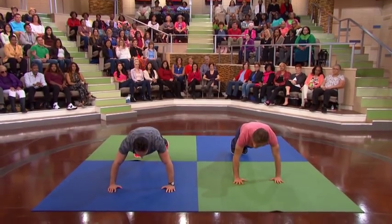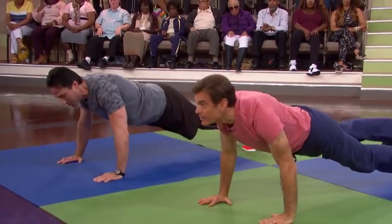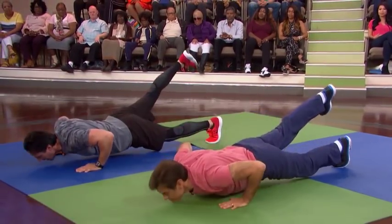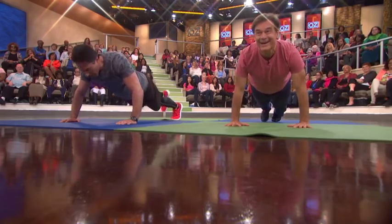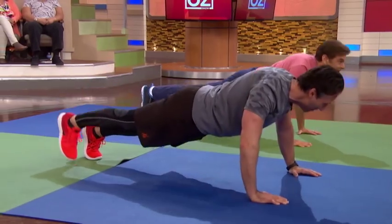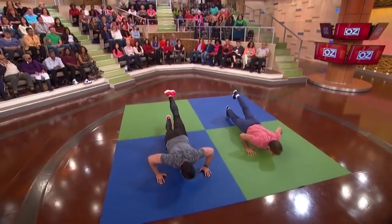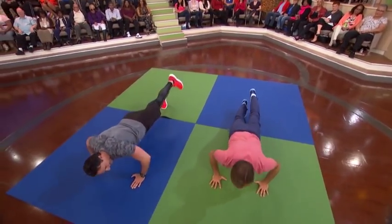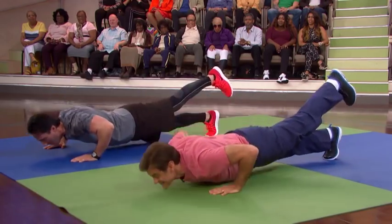In only a few minutes, you can get all the workout you need. So as you go down, you lift the leg up. Now we're getting the glutes involved. You want those booties to be nice and strong. I wanna see flames coming out of your butt! Bring it up. One more time. And now we're gonna do the same thing on the other side — because you don't want one butt cheek to be jealous. One more time, and boom. Perfect.